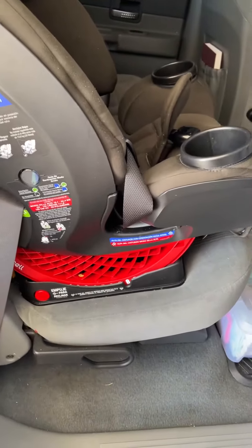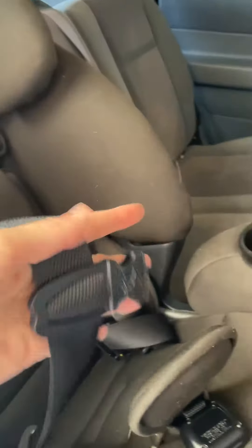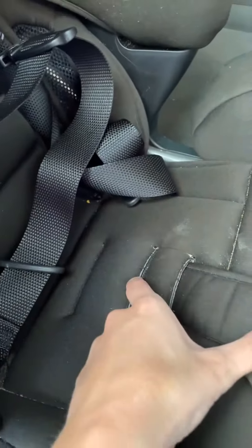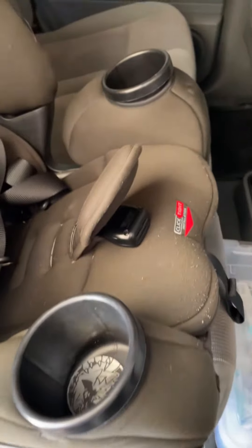Eventually it does turn into a booster seat as well, not just a car seat. It's obviously dirty — it's been used, well-loved. Great straps, and it also has adjustments to go back and forth. All of the padding, like most car seats, does come off to be able to be washed easily.